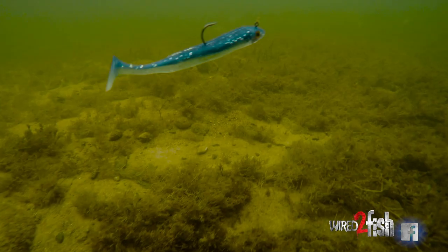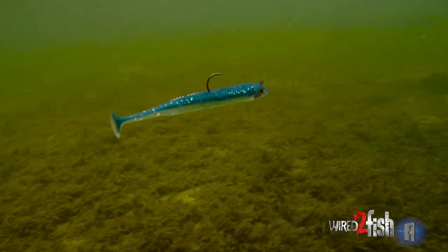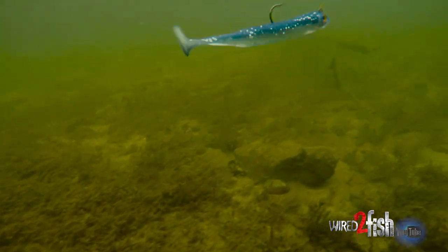Whether they're up top or on the edges, I'm just kind of looking for them with a swim bait, kind of slow rolling it, keeping it near the bottom.